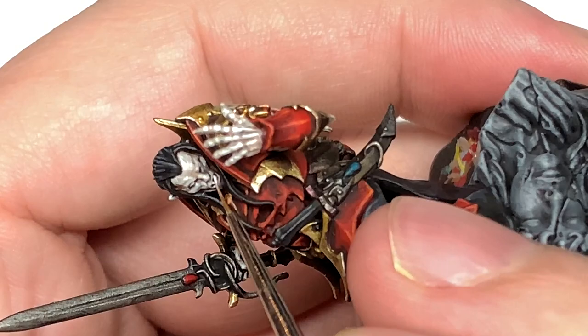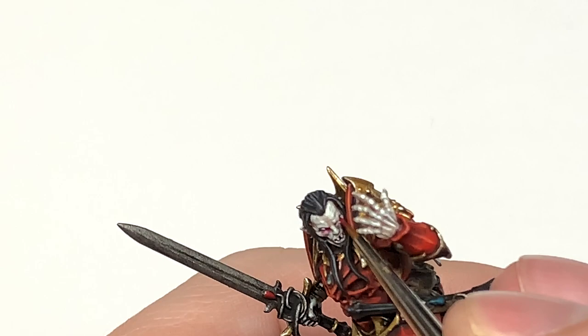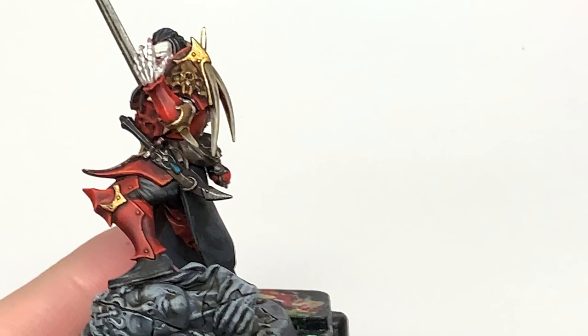I'm going to use some Vallejo Red Wash around his eyeballs — I want to give them that darker skin look, make it quite red and quite grumpy looking. Also go around each of the fingernails and put a little bit at the base of each fingernail and under the nail as well, just to add a little bit of color to the hands. Now it's Citadel Mephiston Red and we're just going to work on these red gemstones.